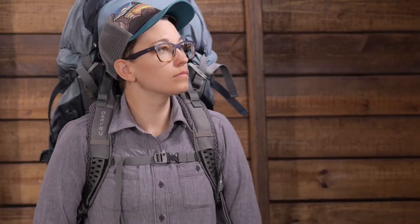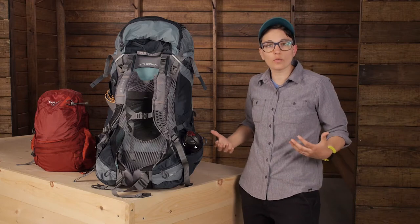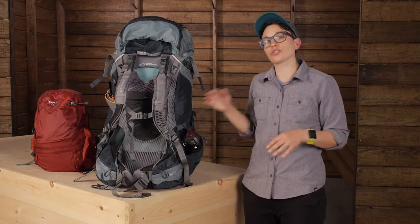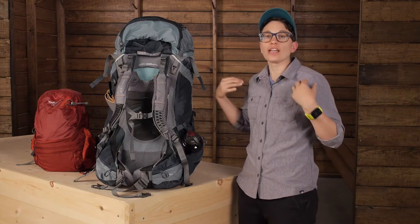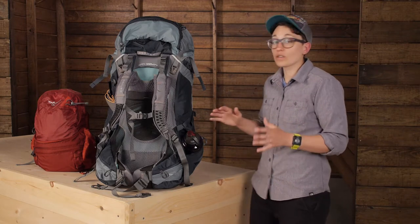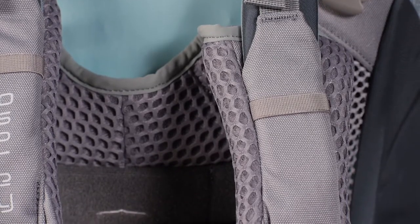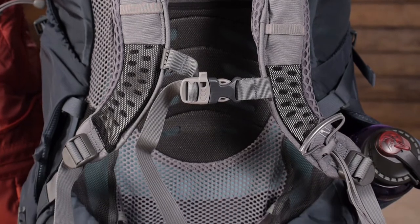All good backpacks will transfer most of the weight to your hips and lumbar area where you can carry more weight, and then the rest is carried on your shoulders. This AG system does that, but it does even more. It evens out those high stress zones and allows your whole body to carry the weight rather than just your shoulders and hips. You can see that in the shoulder harness, where you have a continuous piece of material that goes right into the back panel, and then the same thing goes right into the hip belt.